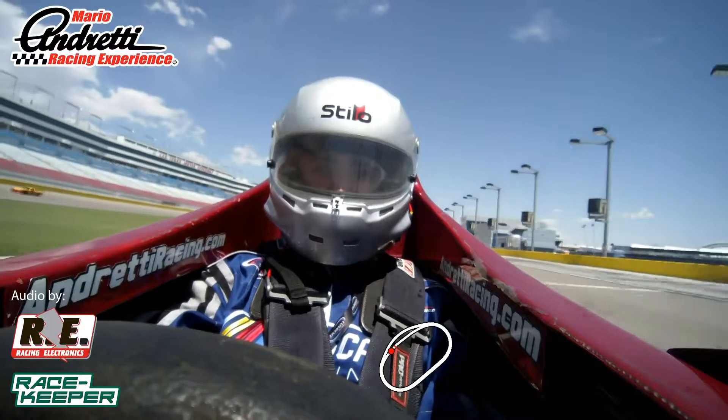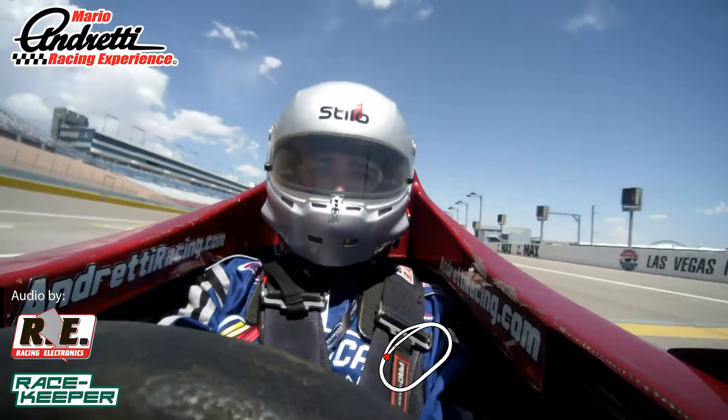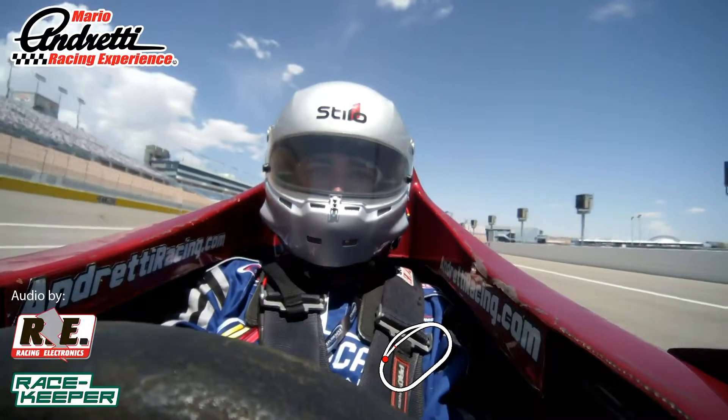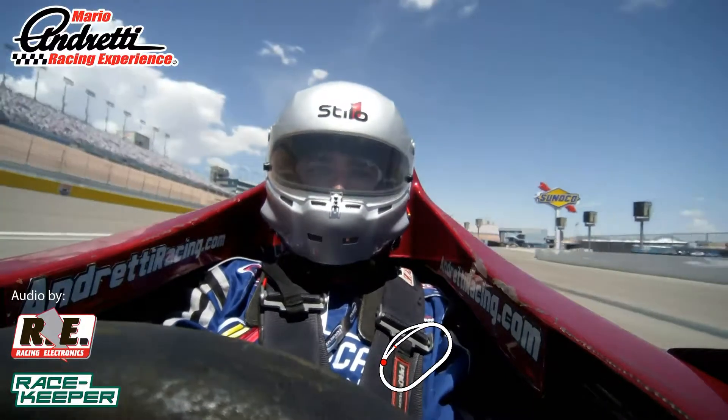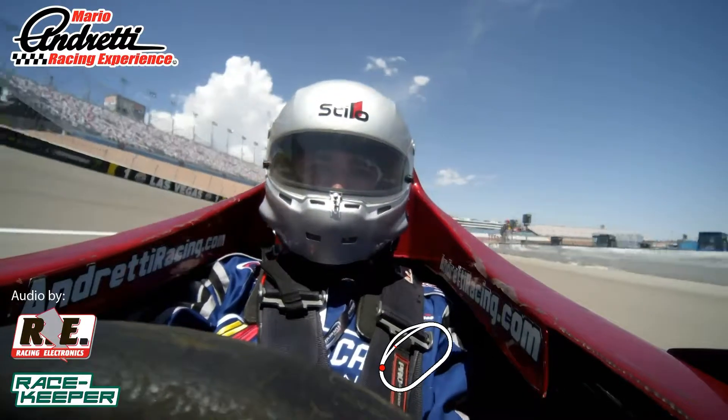All right, Javier, now that we're moving, I need you to hold a colder throttle. We're going to light the center of the apron until we get to the back side of the track. When we get back there, I will give you an OK to merge onto the track. Copy? Copy, yeah.